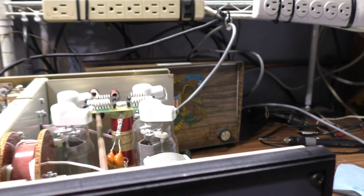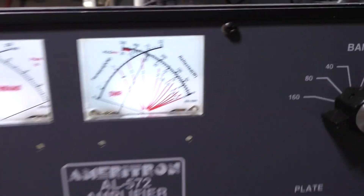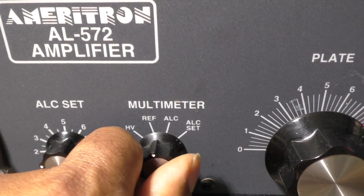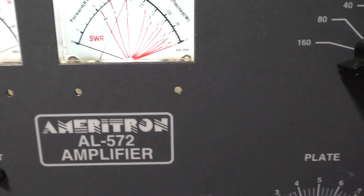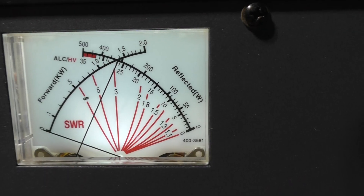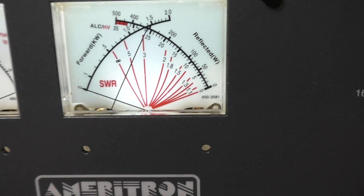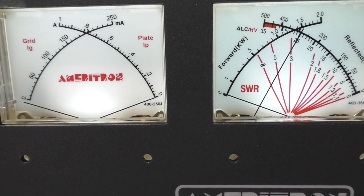I like the four meters — it's the first one I've had with dual metering like this. The 572Bs are instant-on. On the multimeter you can see the high voltage, and you can switch to see reflected power, ALC, and set your ALC voltage. Right now it's showing about 2,500–2,550 volts DC. Over on the other meter you've got forward power, plate current, and grid current.